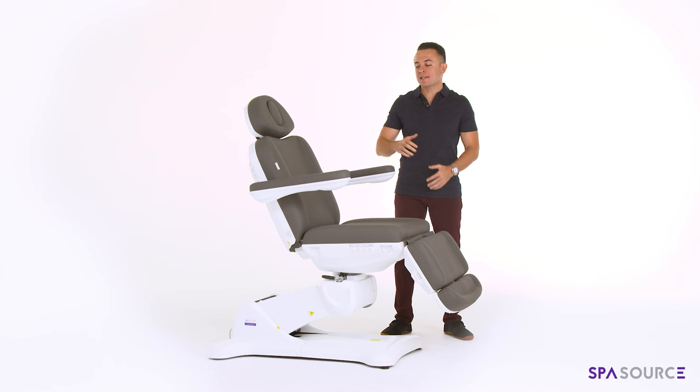Lastly, please remember that the chair comes in the colors of gray — as you can see in the video — all black, sand top, white top, and black top. If you have any questions, feel free to reach out.